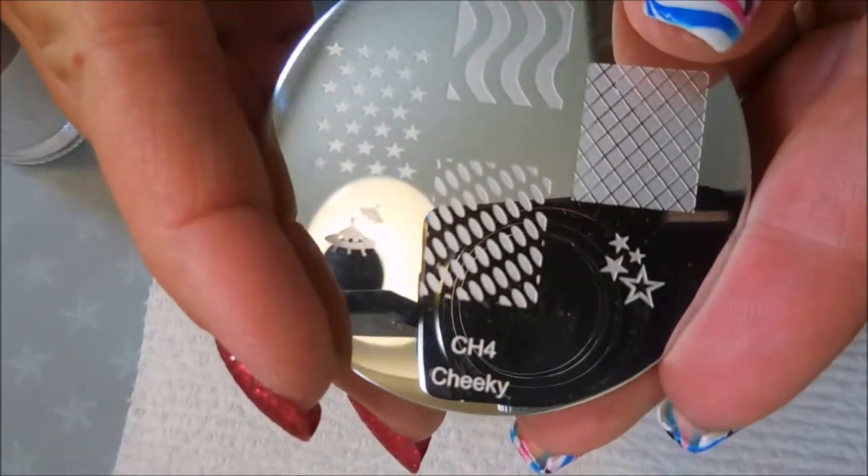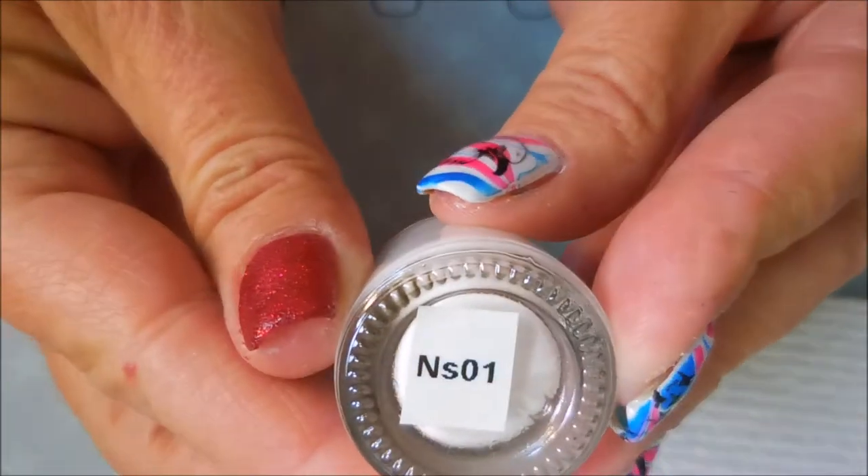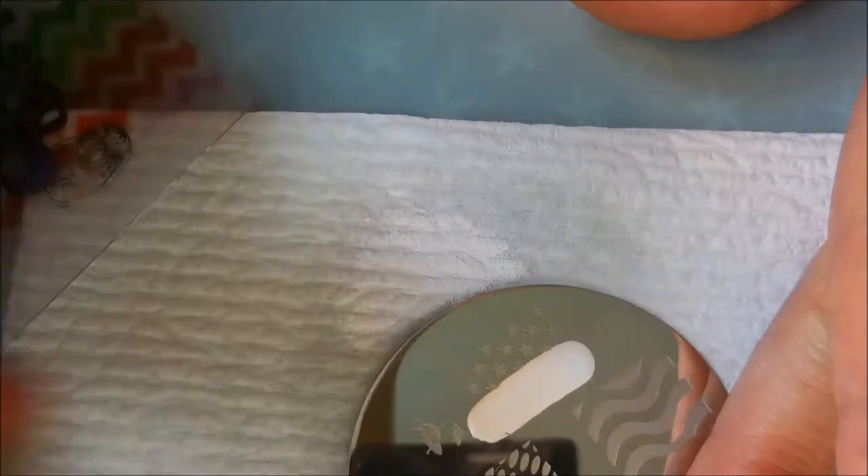I'm going to be using this Cheeky plate CH4 and the Nicole Diary NS01 stamping polish, my Bundle Monster monocle stamper, and my Fabio Nail scraper.